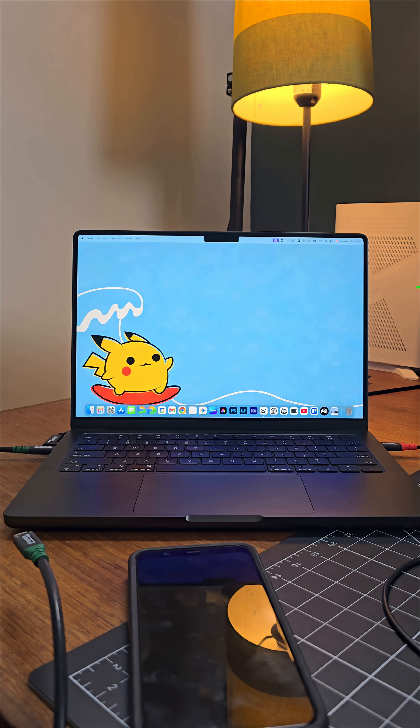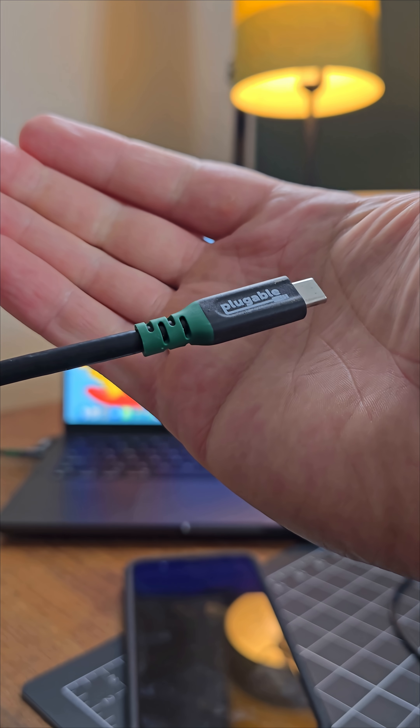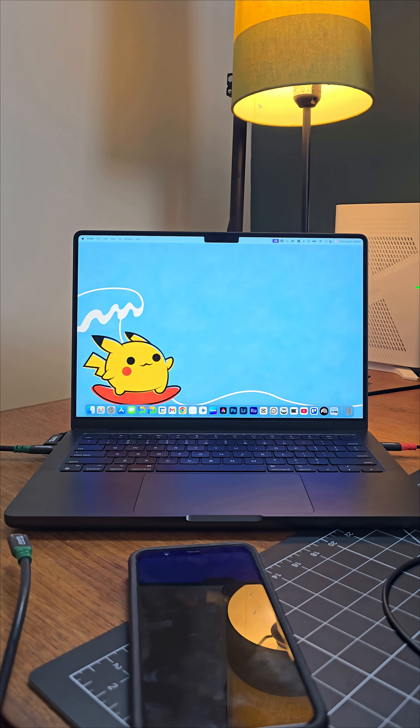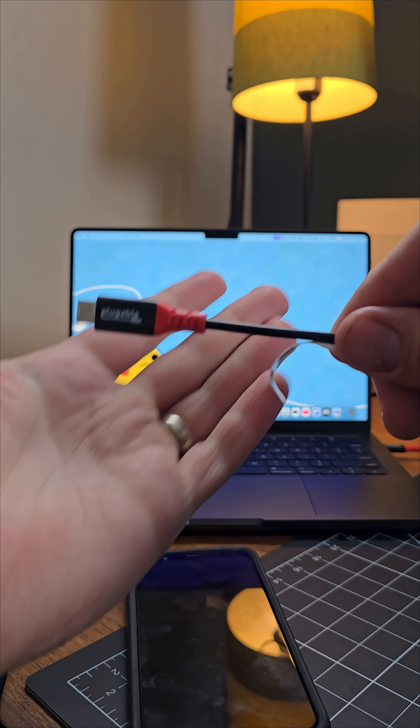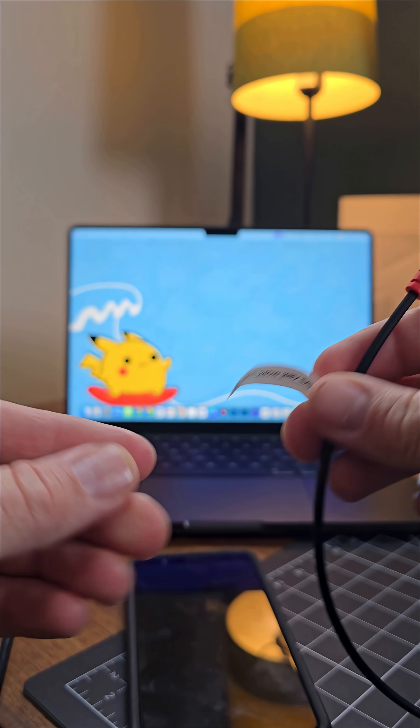So let's take a look. I've got a MacBook set up here with both of these cables and I'm going to show you this quick tip on how you can verify that it's data blocking before going out into the real world. On one side I have a Plugable USB-C cable capable of charging and delivering data at 10 gigabits per second, and on the other side we have the Plugable USB-C data blocking charge only cable.